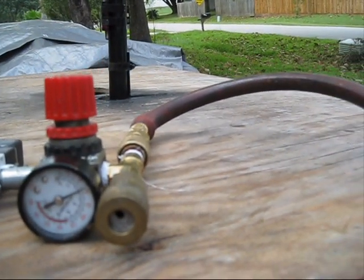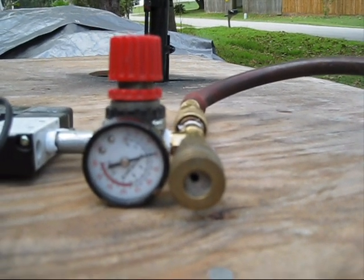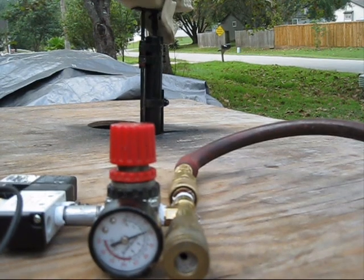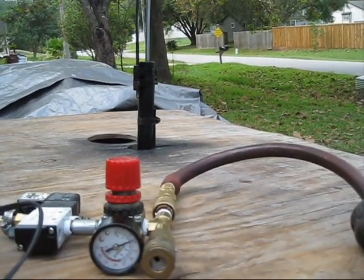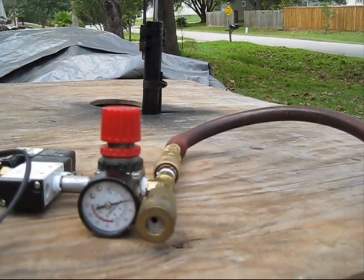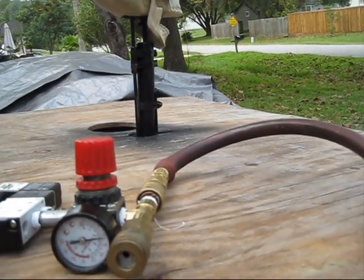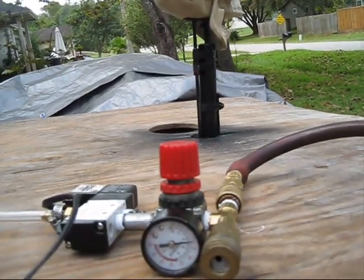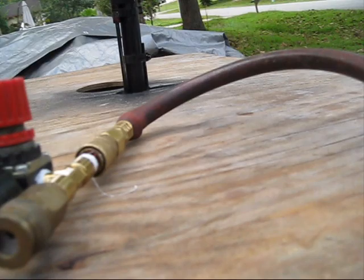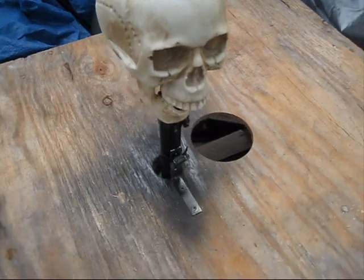You can see how the pressure changes — right now we're at about 50 psi when actuated. If we drop it, it'll climb back up to just under 60. The actuation pressure drops when we actuate it, but it's not really slowing down the skull at all, so this is a perfectly fine setup. That's it — I'll probably make another video if there's interest of this thing fully set up.